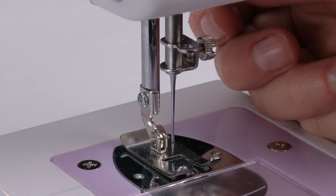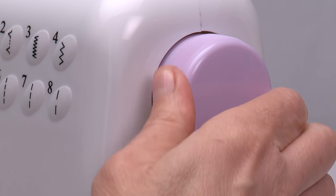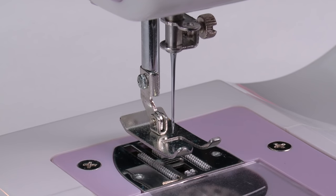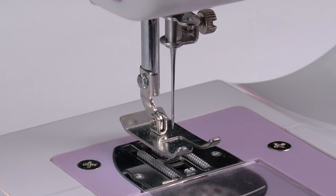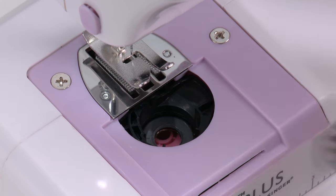Raise the presser foot lifter. Turn the hand wheel counterclockwise until the needle is in its highest position. Pull the slide plate forward and remove it. Remove the empty bobbin.